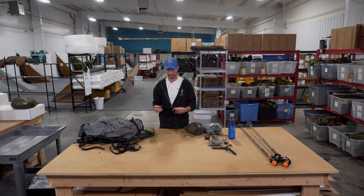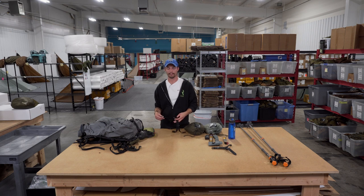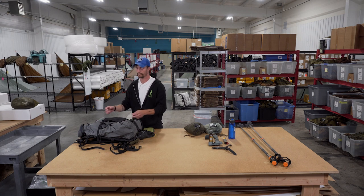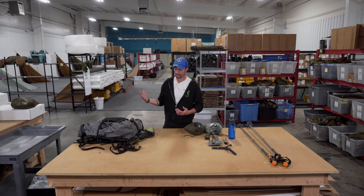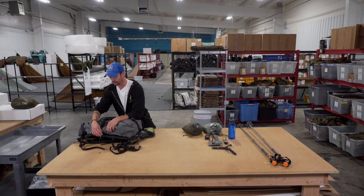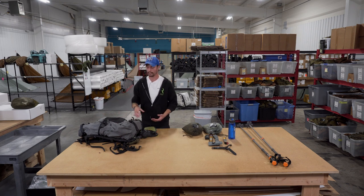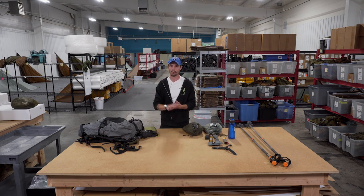I always take an extra load shelf with me, especially when packing out elk. You might be putting an 80- or 90-pound quarter in there, and even though our load shelves are heavy duty, you never know if something breaks. It's also useful for compressing gear onto the back — a quarter here and the hide or skull there, or shed antlers, sleeping pad, whatever you need to compress. Just very useful when packing animals out.